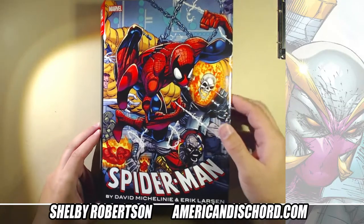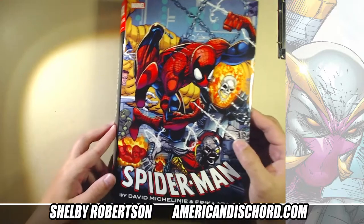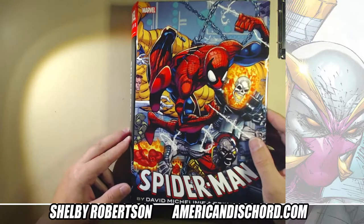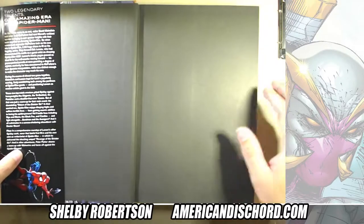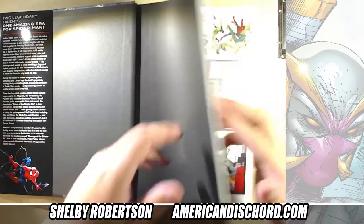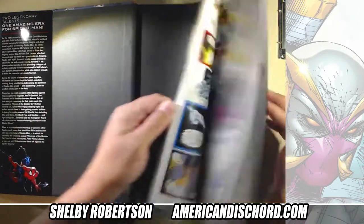Obviously this paved the way to Savage Dragon, which also — I'm not knocking it at all — Savage Dragon was awesome, super bloody, all that stuff. That was fun.